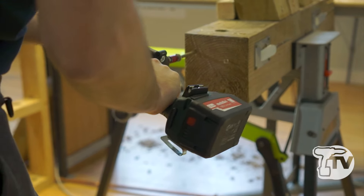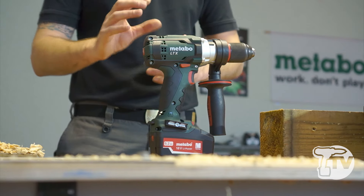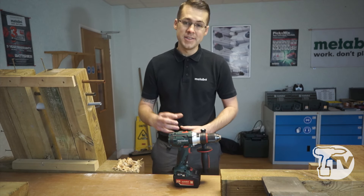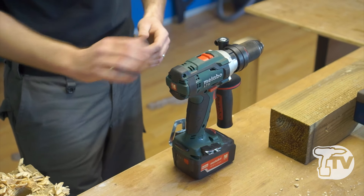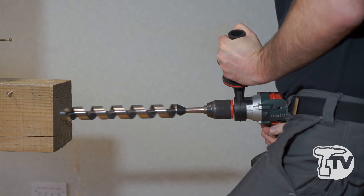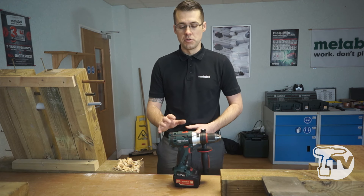Inside this machine we have an open-framed four-pole, four-carbon brush motor, so we have an extremely high-performance motor. Thanks to the four carbon brushes we get 100% current into the machine, which allows for extremely high overload capabilities. This machine packs a very impressive 110 Nm of hard torque that allows us to drill up to 65 mm into softwood — so an extremely high-performance product.